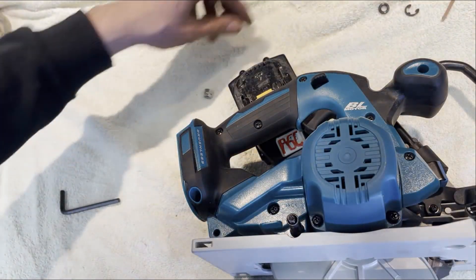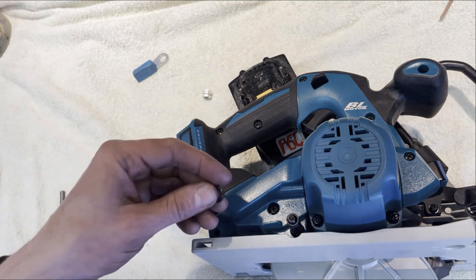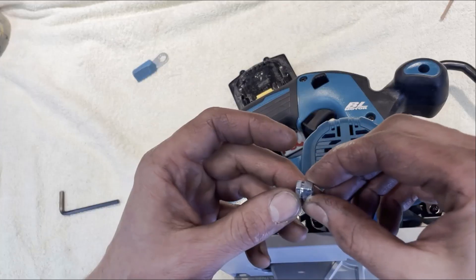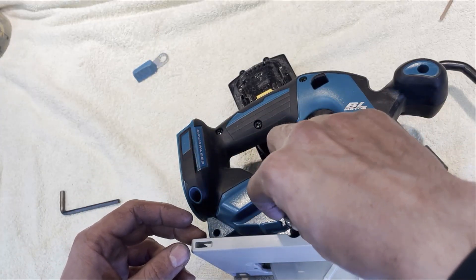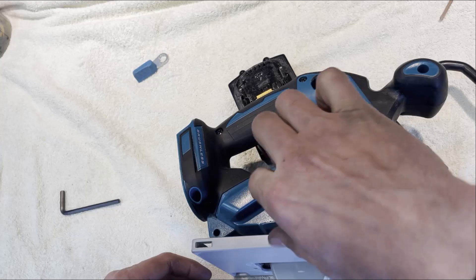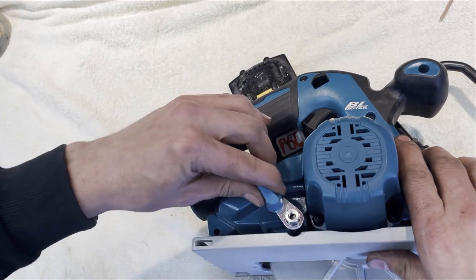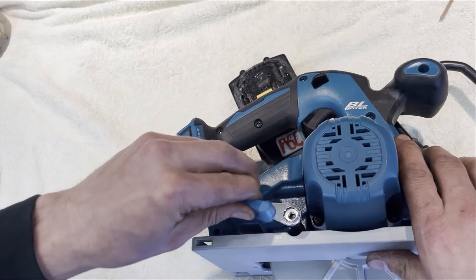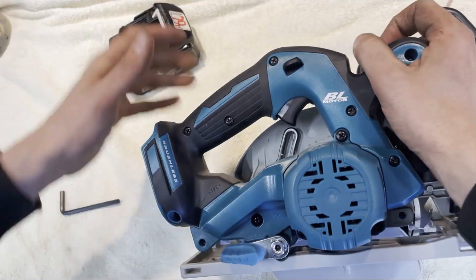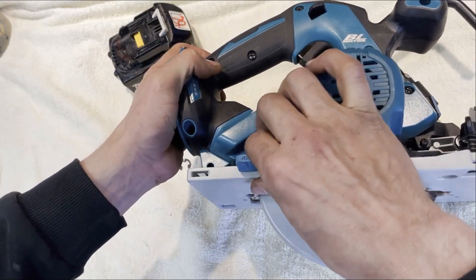For this one to go on here, the washer went on first, and then we've got our left-threaded nut. Then we can use this to tighten it up. Let's see - does that move? That does not move. Open it up - no, it moves. Okay, I think that's pretty good.